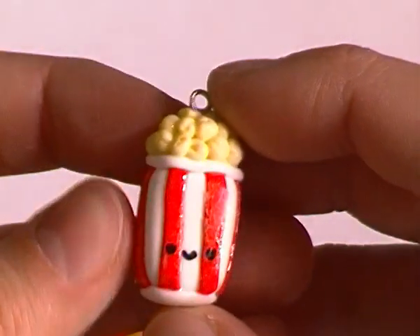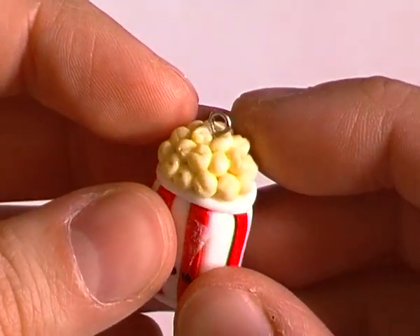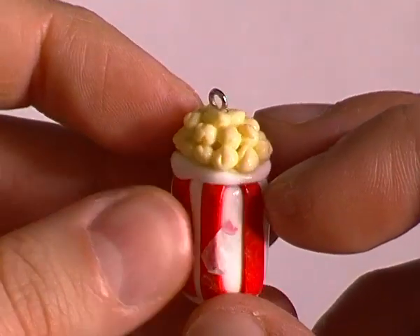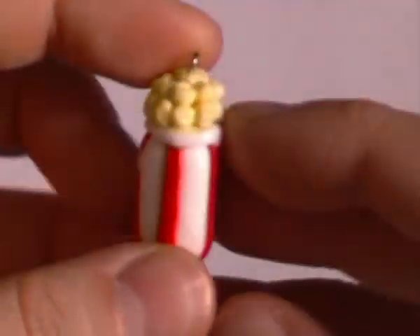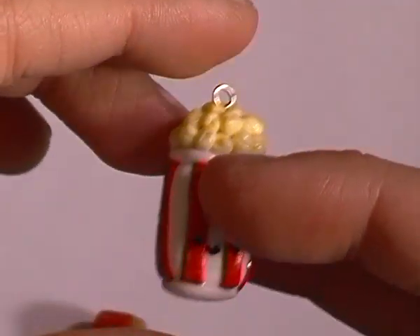The last charm here is this little popcorn case. The popcorn seeds are made really really well — you can see that each one is textured differently, so there's a bit of variety to it. Again there's just a little piece of paper stuck to the sides of these charms, but that's not a problem.